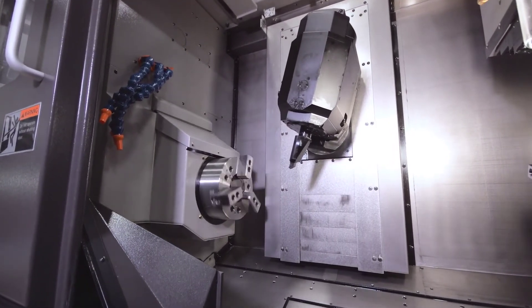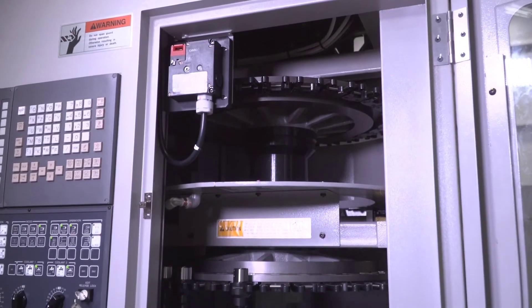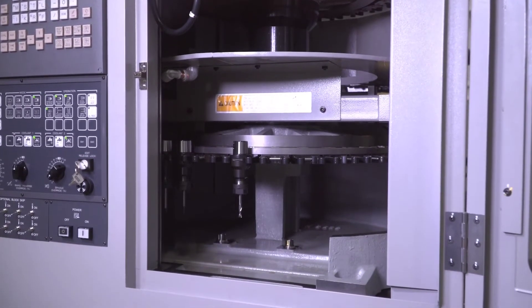It has an automatic tool changer. It comes equipped with a 60-tool magazine standard. You can also get an optional 118-tool magazine.